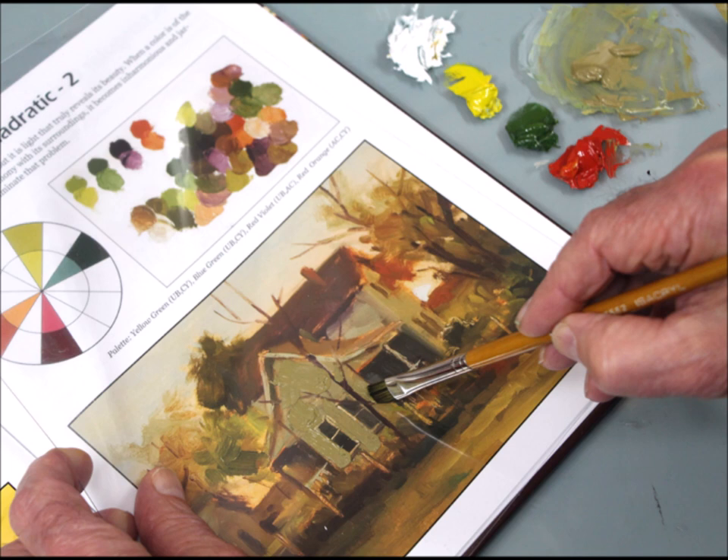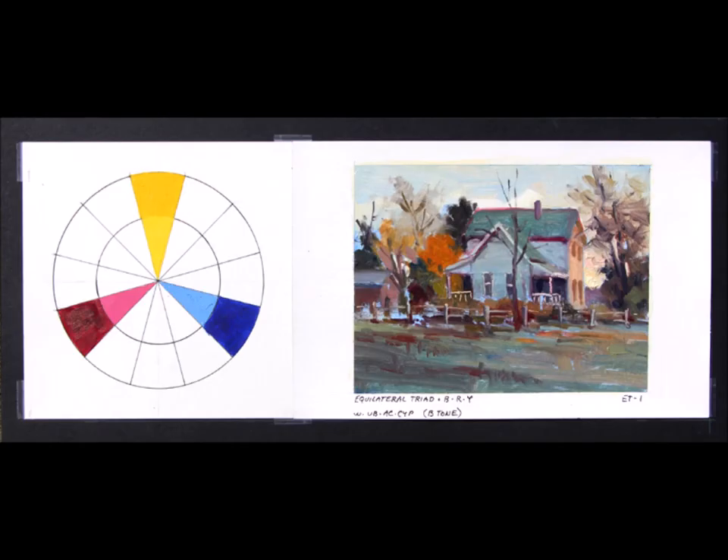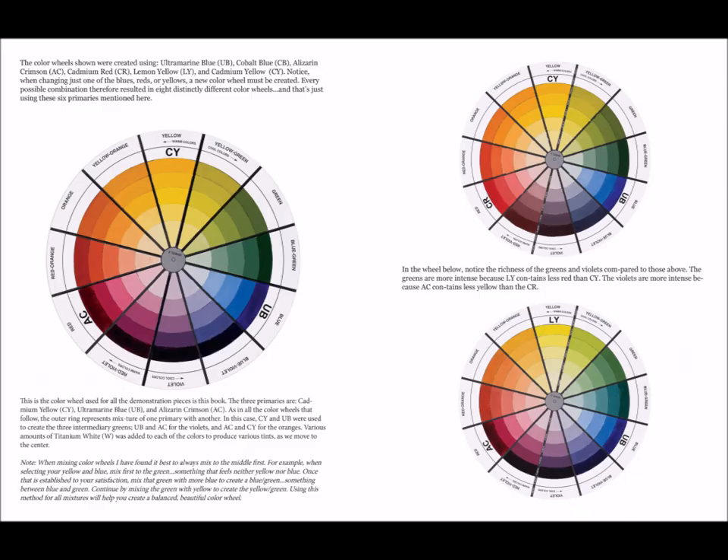If you're having a difficult time knowing how to mix the color you want, or in achieving color harmony in your work, this book is for you. Using just a simple three primary color palette plus white, I clearly show and explain in a thorough, concise, understandable way the benefits of its use, while giving a solid grounding in color. The book also lays out foundational principles that are found in every masterful work of art.